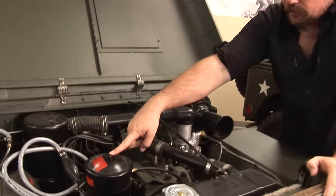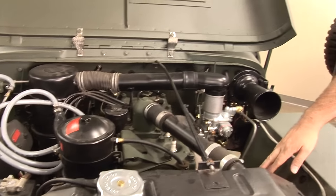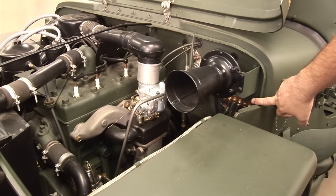This is your oil filter — you clean that periodically. You have your water pump, your fuel pump down here, a bracket for an oil pump, your horn, and all the electrics are right here.